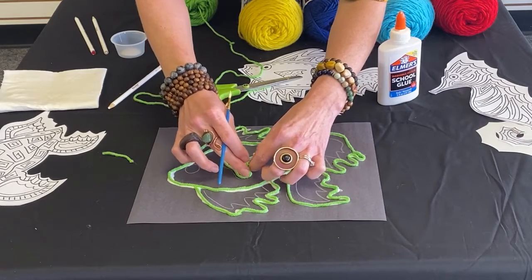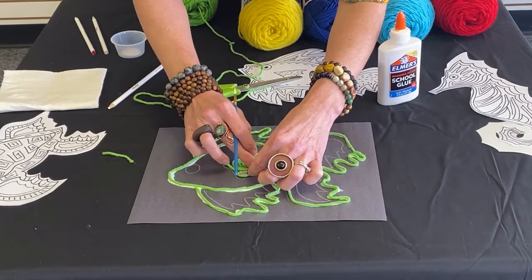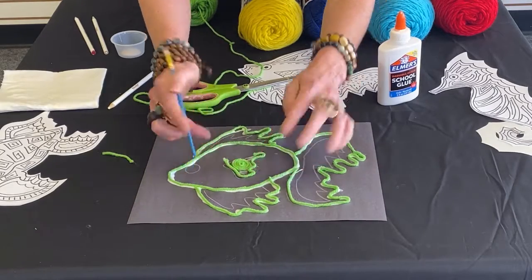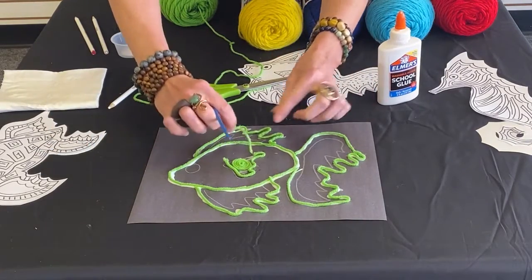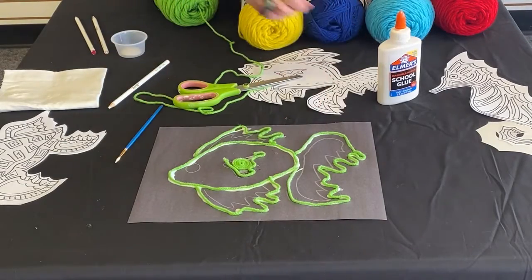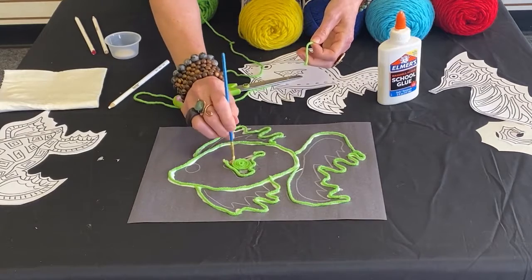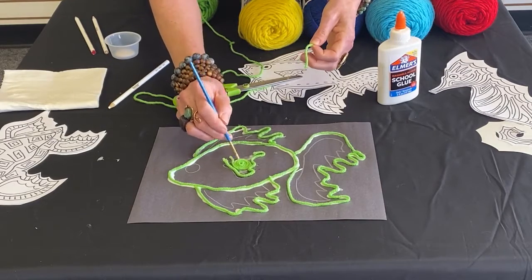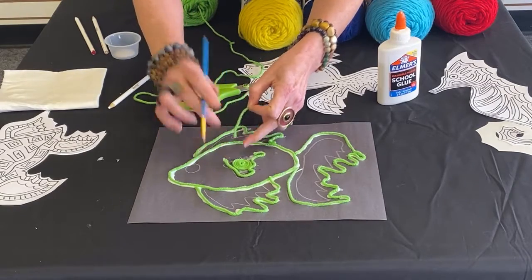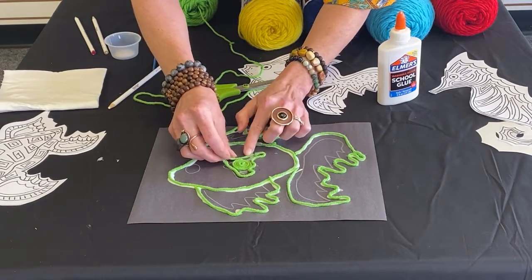You don't have to stick with exactly the same design that you had. You're the artist — you have the license to create and change it up any way that you feel. I have one stray piece, so I'm going to take some of my glue, fill in this area right here, and knock that around so that it'll stick. You're going to get into some situations where you might have to pull it up and place it back down again, but you are the artist, so you get to choose what would be best.